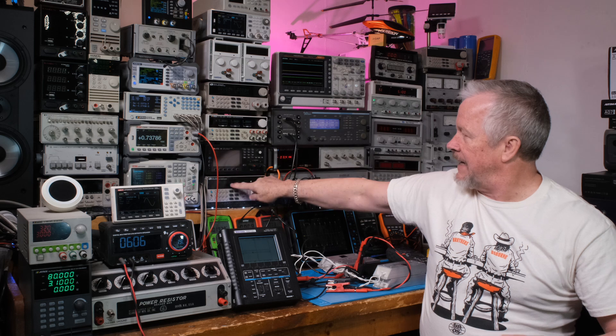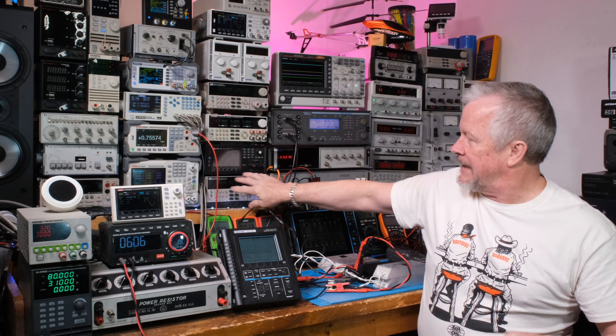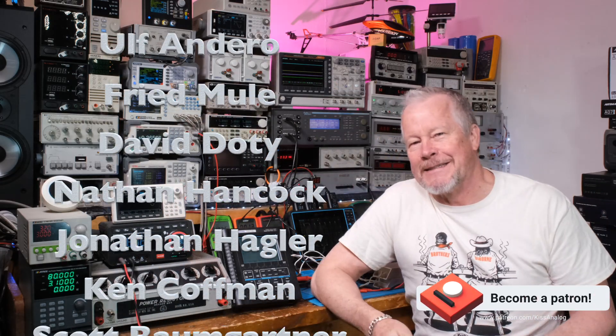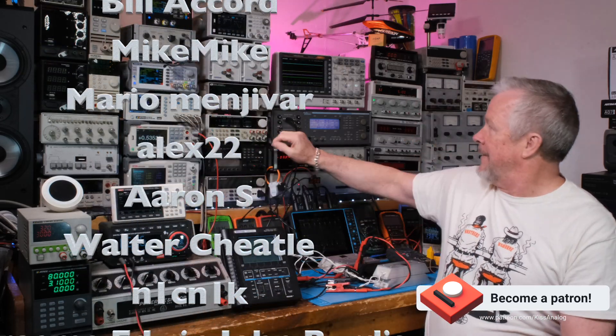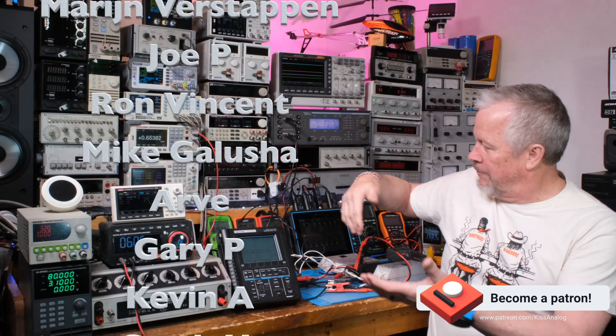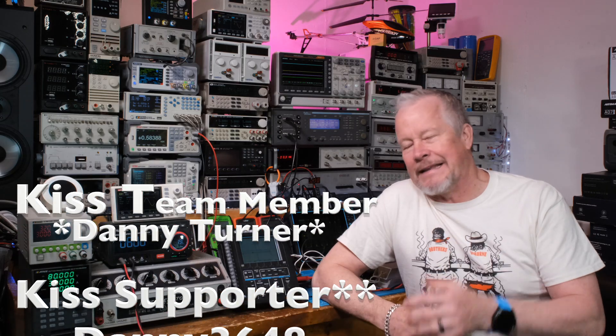Thanks to iTech for sending me the IT7321 — I've had that for a while now and done some videos on it. I love that little AC power supply — it's awesome. It's neat because I can measure all the power factor right here. Audio Precision also does that stuff, but it's just cool that I can measure efficiency from the brick through the amp and all that right here.